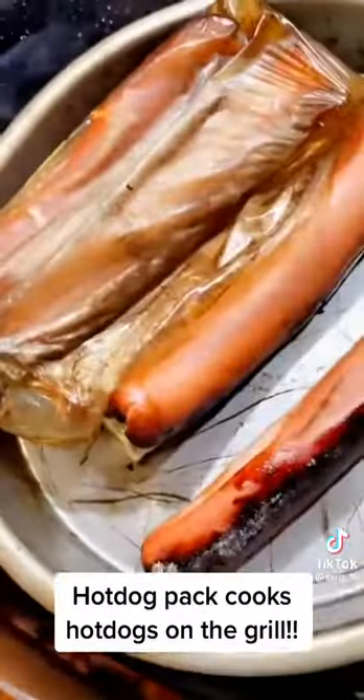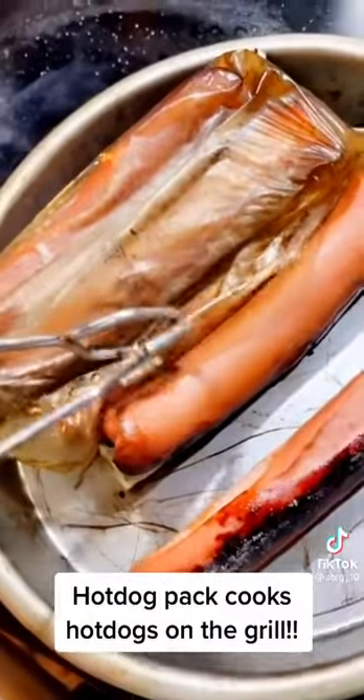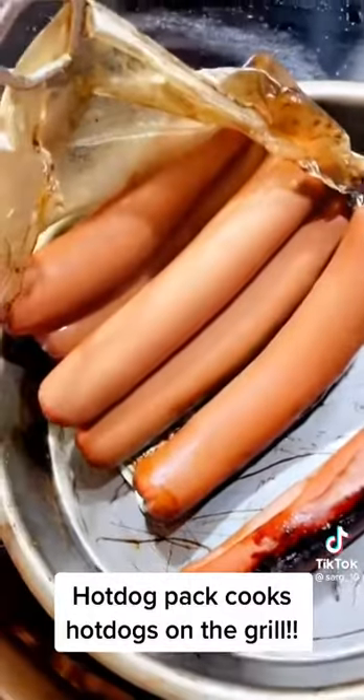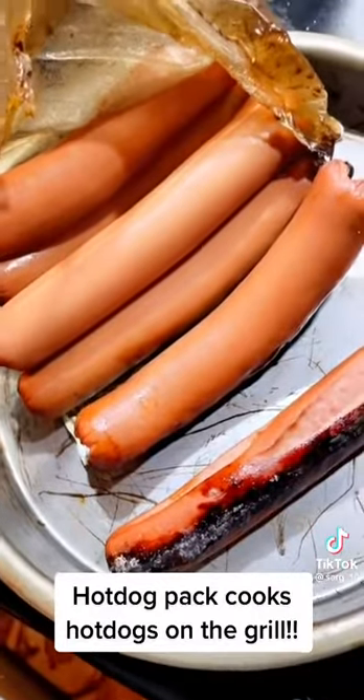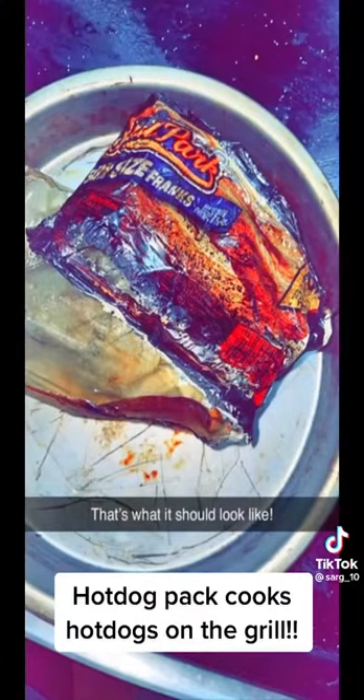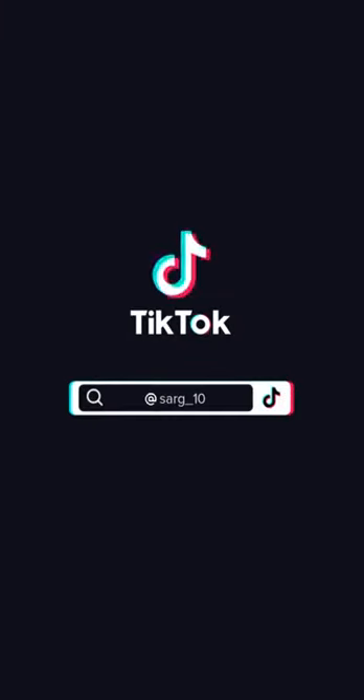And bam — there you have it. Perfectly cooked hot dogs, juicy as hell. Don't worry about the outside — the outside don't mean anything. These are alright, these are alright.